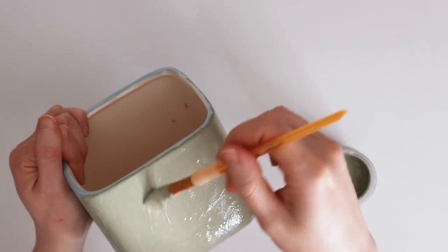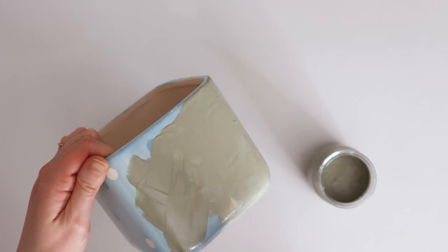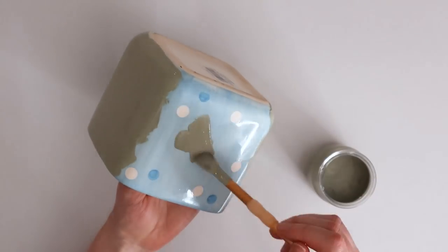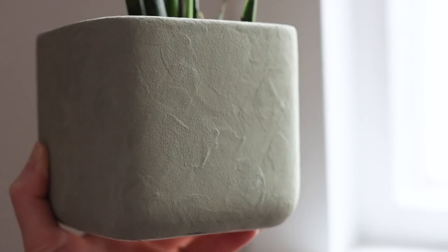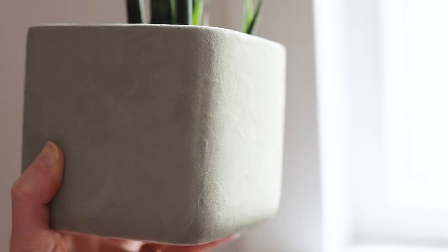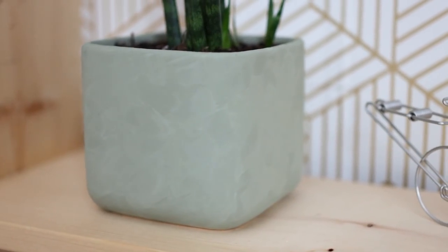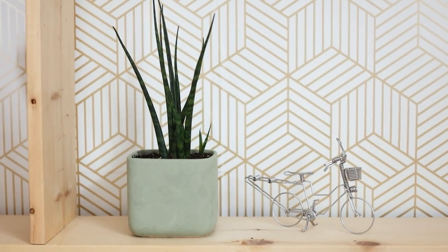It looks nicest if you paint in different directions to add more texture, and you can also use a really chunky old brush for extra texture. Here is the finished pot — it's a huge upgrade from the blue dots. This is an easy way to make thrift store knickknacks look more modern or to redecorate pieces you already have.